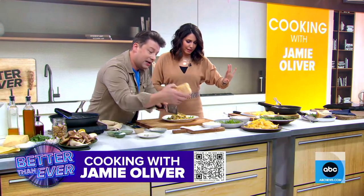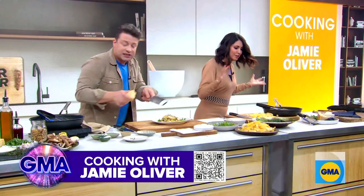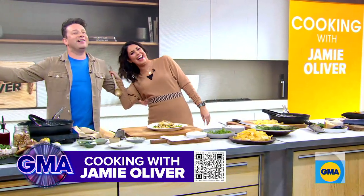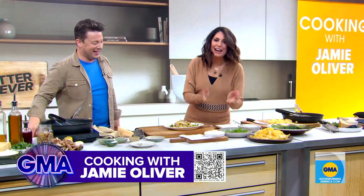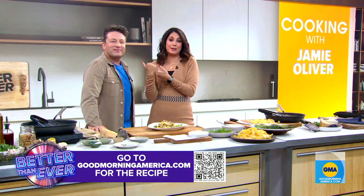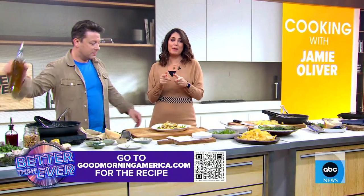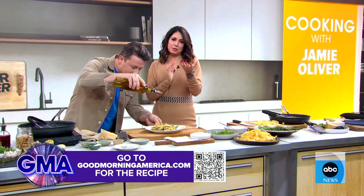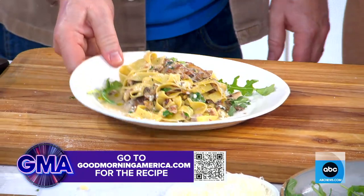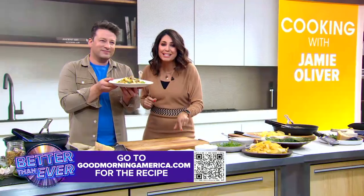A little rub of parmesan to finish. You are the one pan king, Jamie Oliver! Thank you very much. He's not going anywhere — he's back tomorrow for three days. Tomorrow you're going to make a dish chosen by our GMA viewers. You can get this morning's recipe on GoodMorningAmerica.com. Finish it off with a little olive oil. Jamie's new cookbook, One Simple One Pan Wonders, is out right now — it is out today.